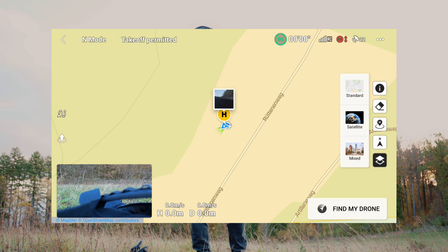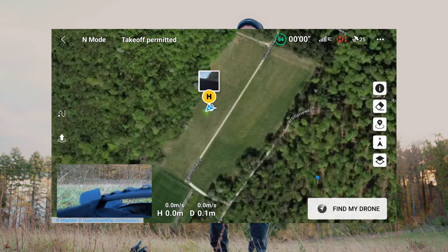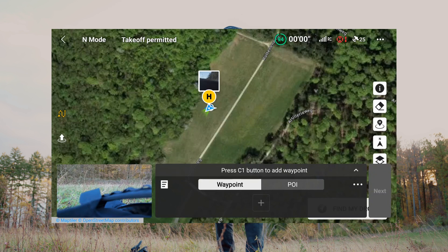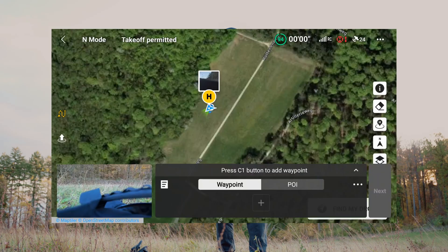You can set the map to satellite view, so you can see the field that I'm at right now. Then you can click on the left to open the waypoint mission. Here I can add waypoints either by pressing C1, which is on the back side of the controller, or by tapping directly on the screen.